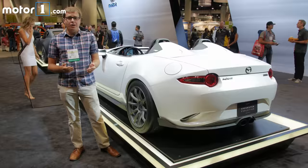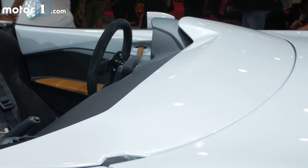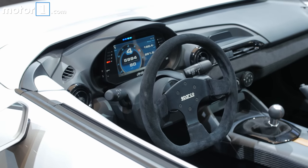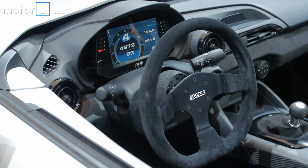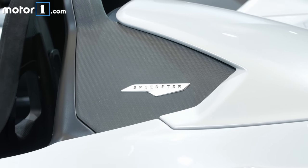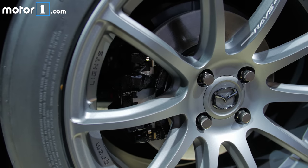So how did they get all the mass out? Well, obviously there's no roof or windshield. There's carbon fiber everywhere, including for the door panels, the aero kit, and the bucket seats inside. You've also got a really lightweight Braille battery in the back, and the lighter, smaller brake calipers from the MX-5 Sport model all around.